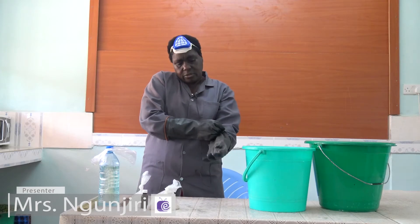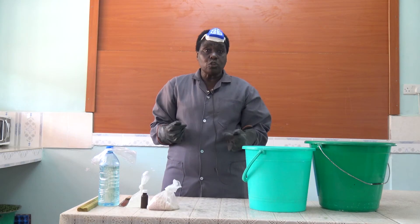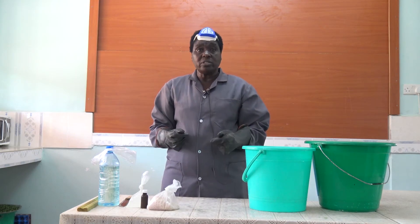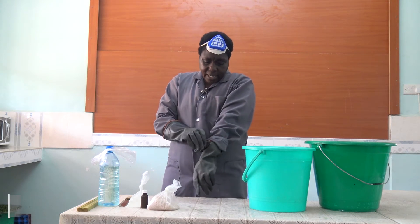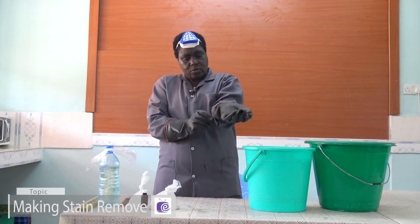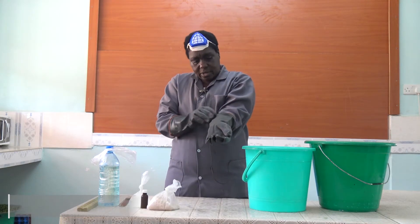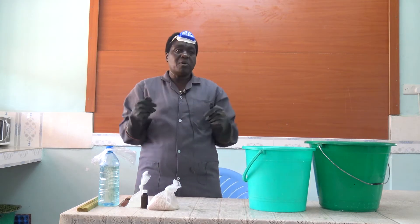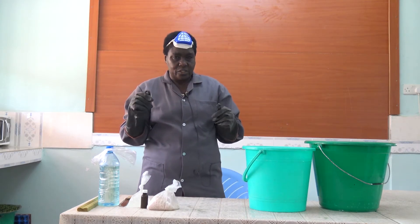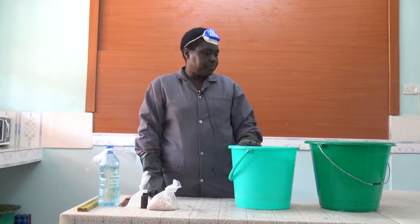And of course, you must make sure that you don't put on open shoes. Put on closed shoes, not the open shoes. Because at times, an accident can occur and some of the chemicals can spill on you. So if you have the open shoes, then the chemical will get right into your body, which is not good.